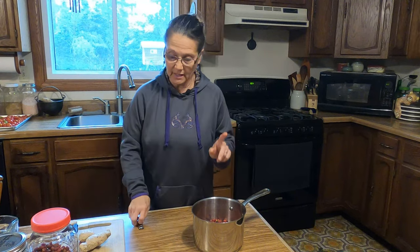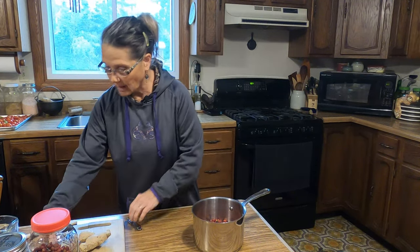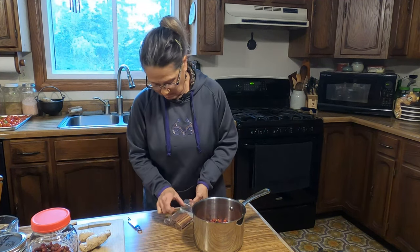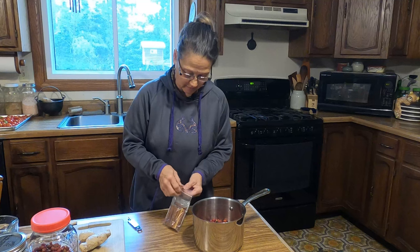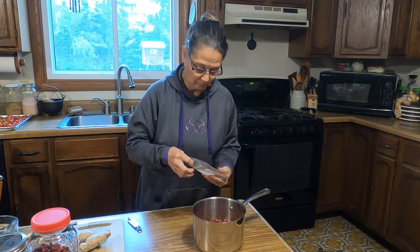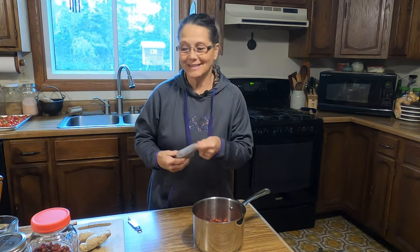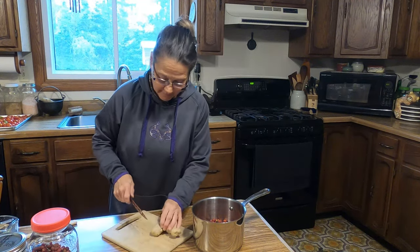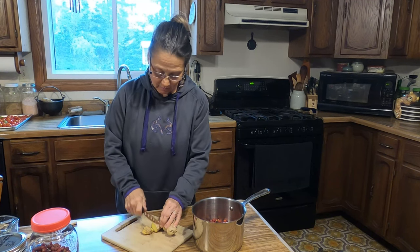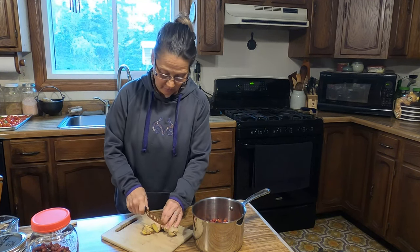So I've got two cups of the dried elderberries and one cup of the rose hips. Next I'm going to add about a three-inch cinnamon stick. What we're going to be doing is making a decoction, also known as a tea. I've already cleaned up the ginger, and I'm not going to bother peeling it because we are going to strain all of this.